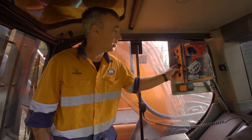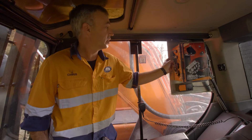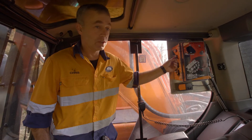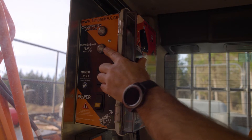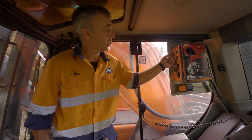We can also manually spool the rope off the drum from here, or we can use the remote. We have an alarm if our hydraulic oil level is low, and we have a light showing our communication with the winch is all active.